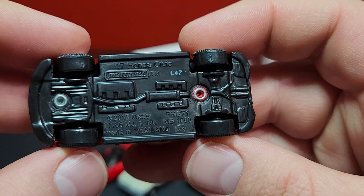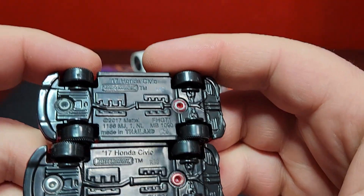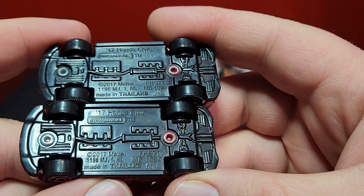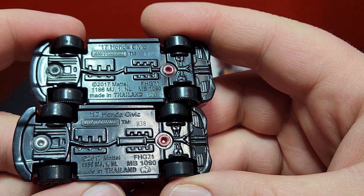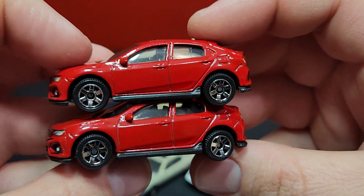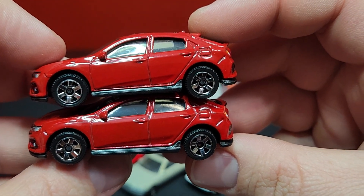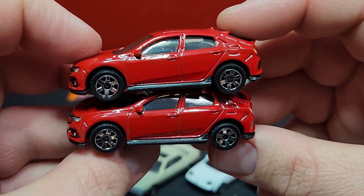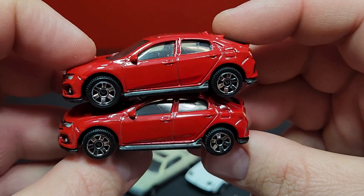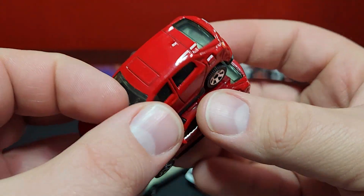I think this is the original color — debuted at L47 is the base. Looking at the details on the base, it doesn't look like anything has been changed from then until now. The original one is on top. They do have the same wheels — those small six-spokes — with just a shade variation, though it's kind of hard to see. With the right lighting you can definitely see something.